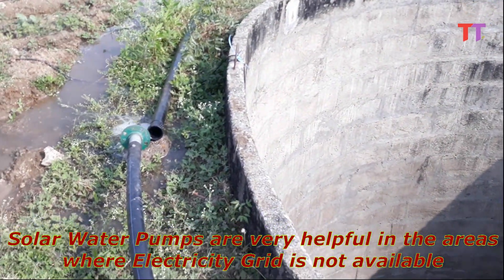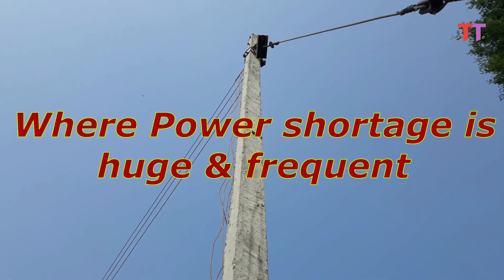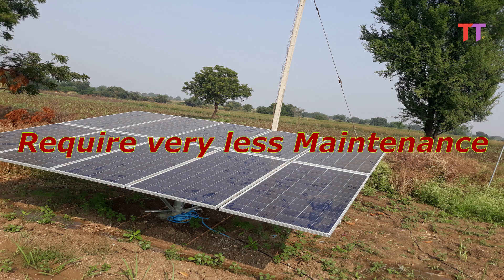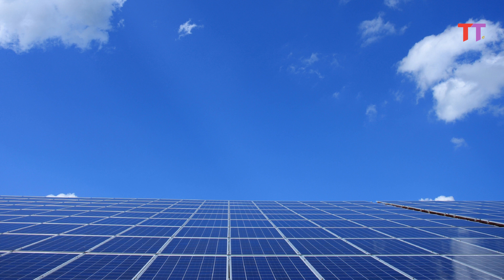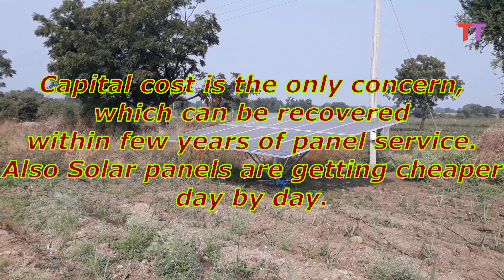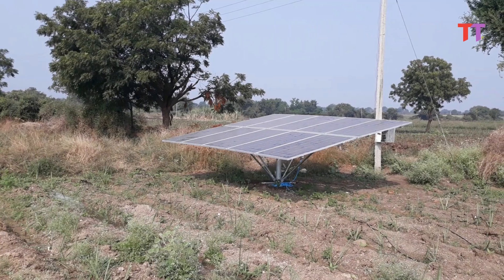Solar water pumps are very helpful in areas where the electricity grid is not available, and also where power shortage is huge and frequent. Moreover, this is a clean and environment-friendly energy source. Solar panels require very less maintenance, such as cleaning the dust deposited on the panel surface. Capital cost is the only concern, which can be recovered within a few years of panel service. Also, solar panels are getting cheaper day by day.